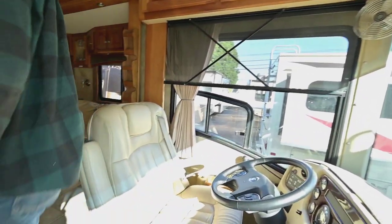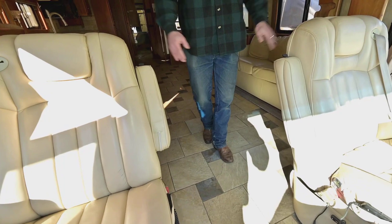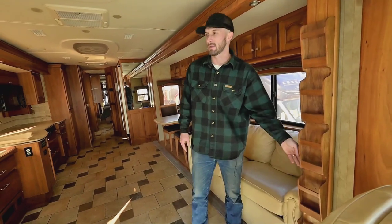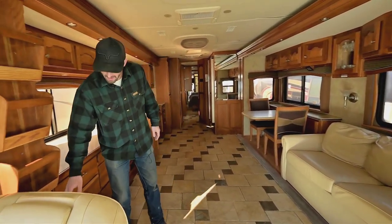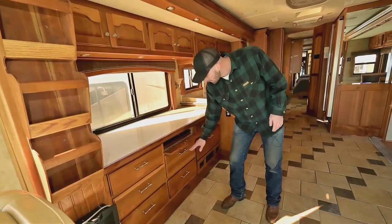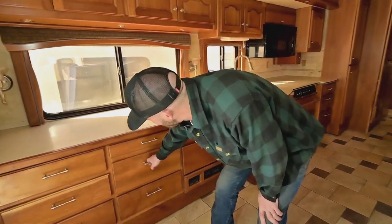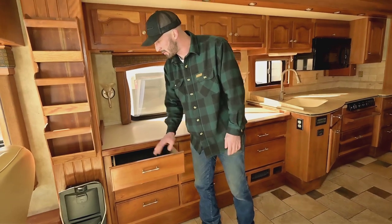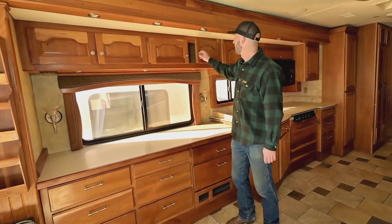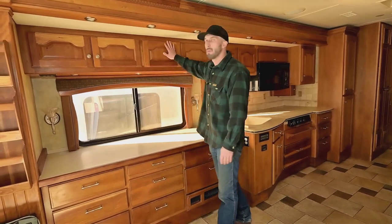Both seats recline and swivel. This one has the leg rest, and they're both heated and massage chairs — added after the fact but a great touch. There's a map/magazine rack, and a central vacuum unit. You get this nice big work area — a pull-out keyboard tray — useful as a desk or just more storage. All these cabinets provide more storage up above. I always have to point out — the videos can't quite show build quality unless you've been in one of these coaches — but it's all solid wood throughout, looks like a really nice maple.